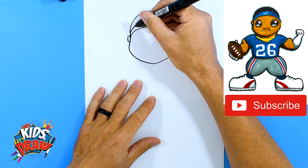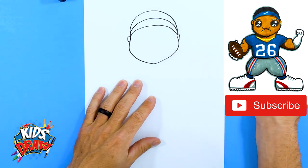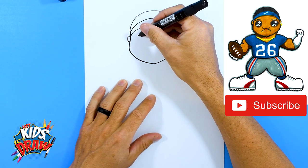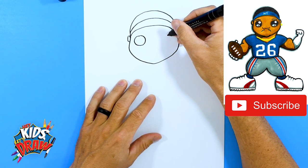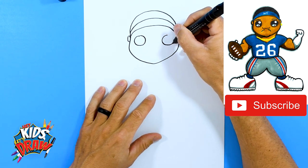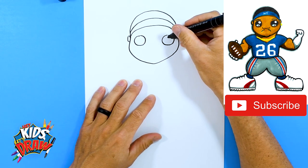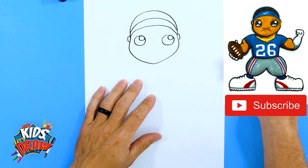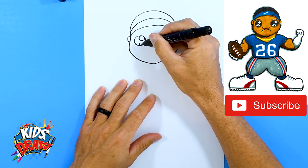We'll do another arch here — this will be a blue headband. Now let's do the eyes. We'll do some fun circle cartoon eyes, kind of like our Funko Pop style. Draw two circles the same size on each side of the head. Inside those eyes draw a couple of circles, and below that draw some smaller circles.